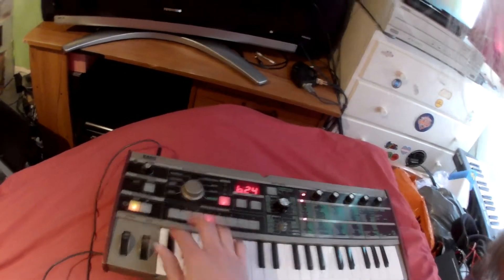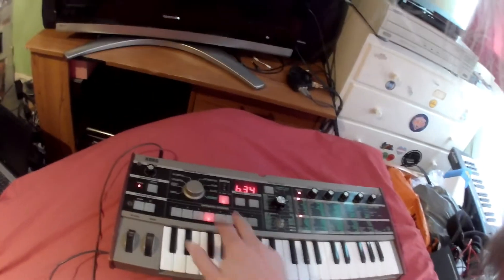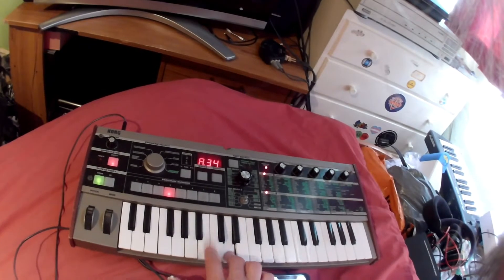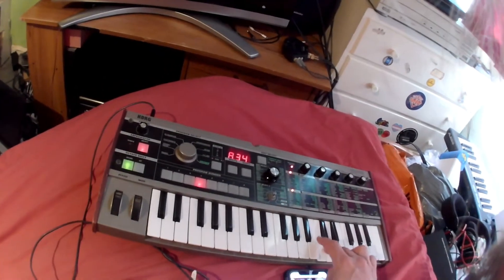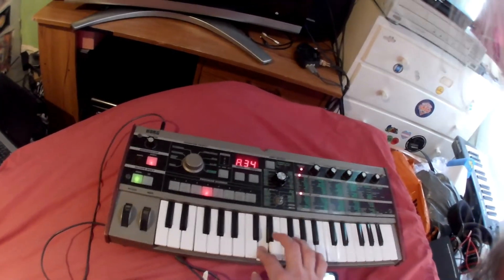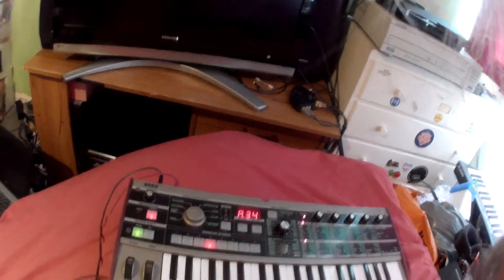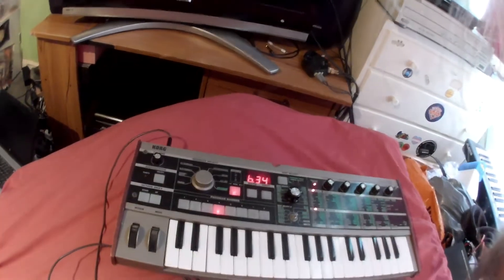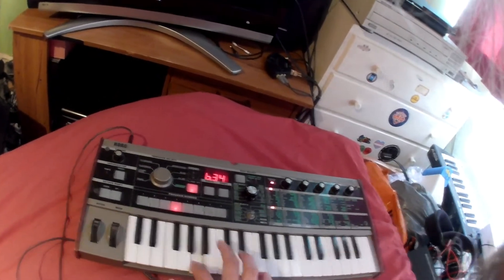This is under techno house, and for some reason it sounds like an organ — I don't know why that is. So these are the sounds under techno house, under electronica. Let's go back to A here. That's the electronica section on A, and on B we have another slightly organ-y sound there.